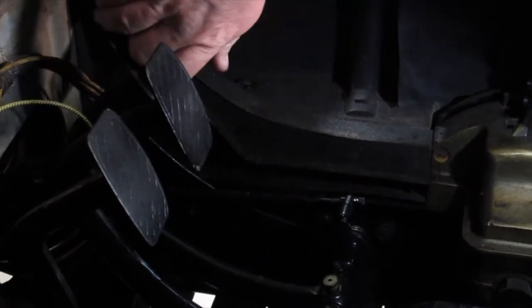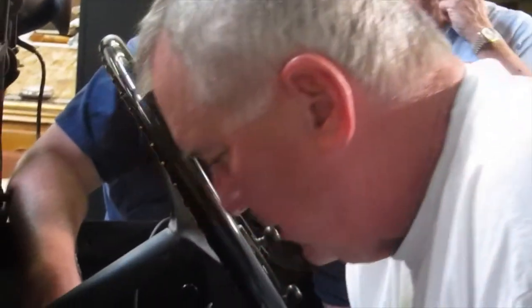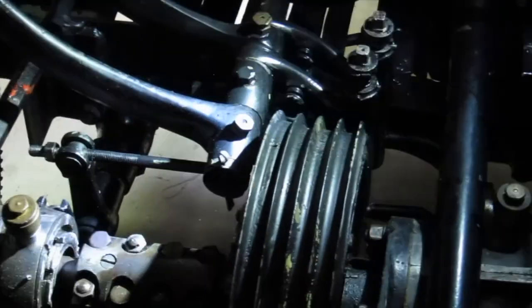This is another one — this is for the rear back there. The faster the car goes, the more power the servo has to stop the car. That's absolutely right. And it's not centrifugal — it actually senses transmission shaft speed. It's fantastic. It works really good, too.